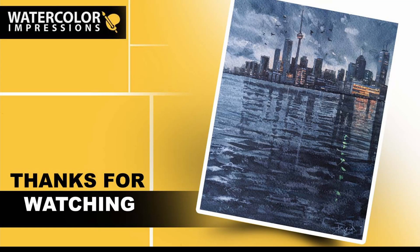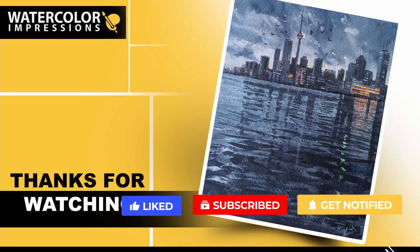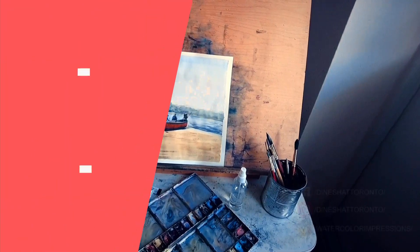Thanks again for watching this night skyline painting tutorial. Please feel free to share your thoughts in the comment section below. If you have any other topics related to watercolors you'd like me to cover, reach out to me at watercolorimpressions@gmail.com or leave a comment down below. Don't forget to give this video a thumbs up, subscribe to our channel for weekly uploads, and share with your fellow artist friends and family. Good luck with the painting, folks!